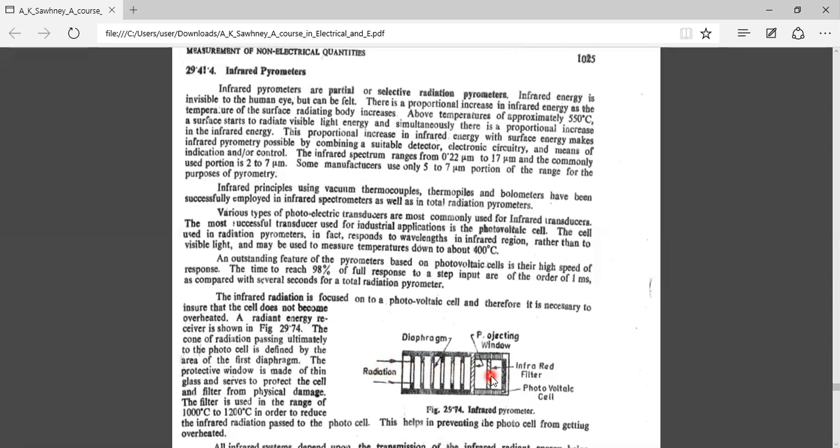The infrared spectrum range is about 0.22 micrometers to 17 micrometers, but the generally used portion is about 2 to 7 micrometers. Some manufacturers use only the 5 to 7 micrometer range for temperature measurement. Various instruments can be used as detectors — thermocouples, thermopiles, bolometers, photovoltaic cells — but in industrial infrared pyrometers, photovoltaic cells are commonly used.